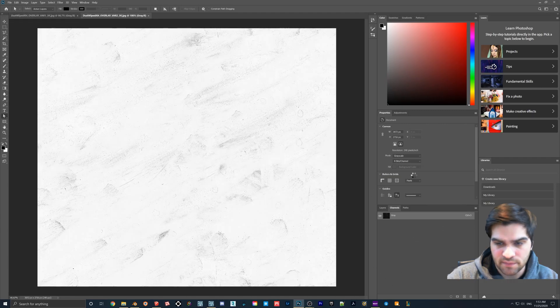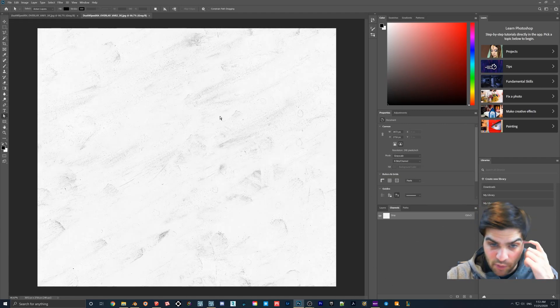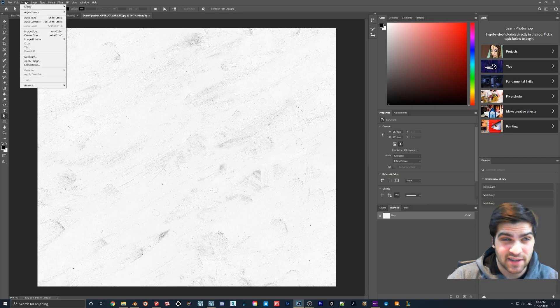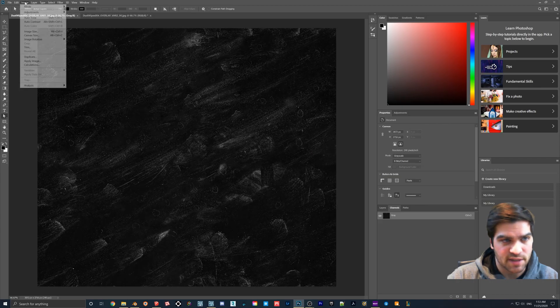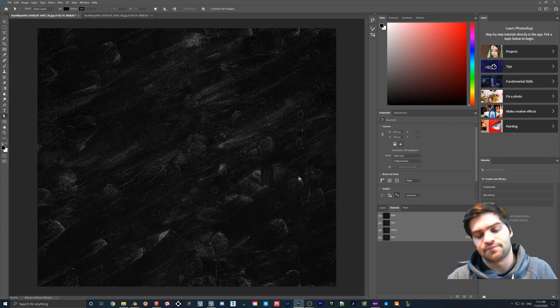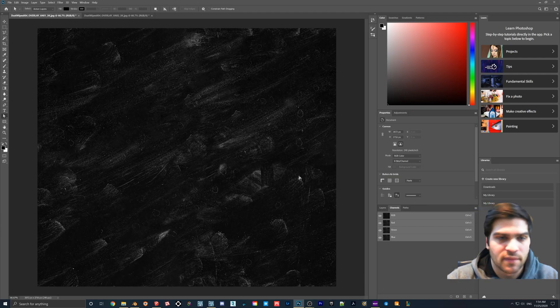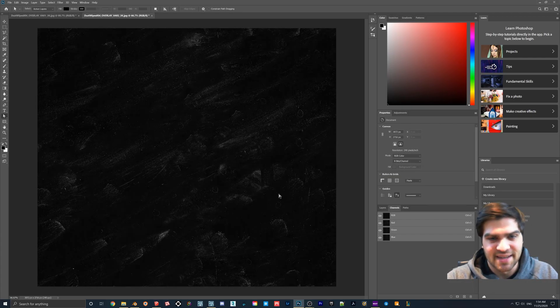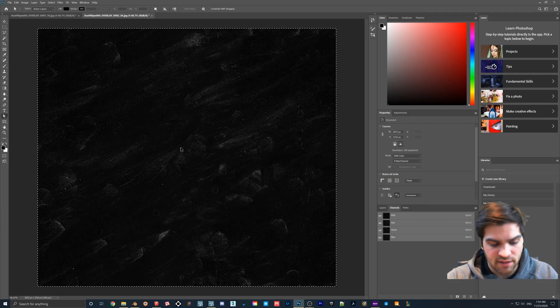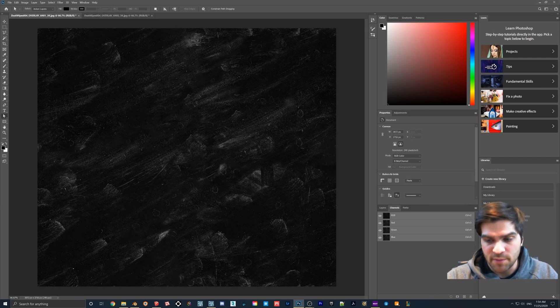We're going to cut out the background. I like to drag this one in so it gets its own tab. The first thing you have to do once you drag them both in is go to Image > Mode > RGB Color. Now we have all the channels. We'll do the same for the other one — Image > Mode > RGB Color. I'll invert it with Ctrl+I, then hit Ctrl+A to select all, and Ctrl+C to copy.